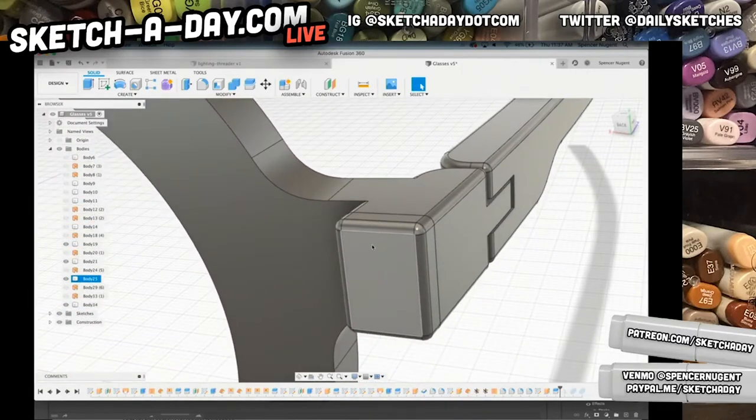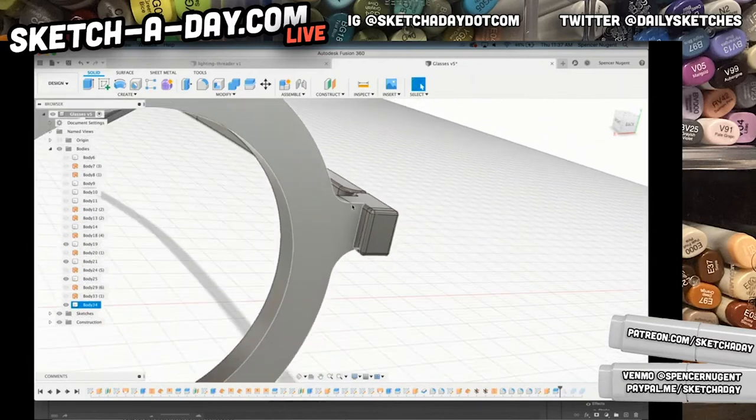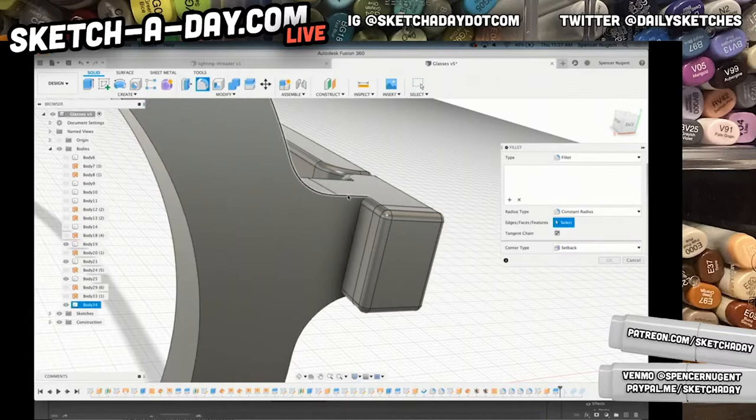I'll propose maybe a solid metal cap instead of studs for the arms — we'll see how it ends up. That's the beauty of design: you have a chance to work hand in hand with manufacturers to make your ideas become reality. I'm going to play with a few fillet options and see if I can come out with something good.